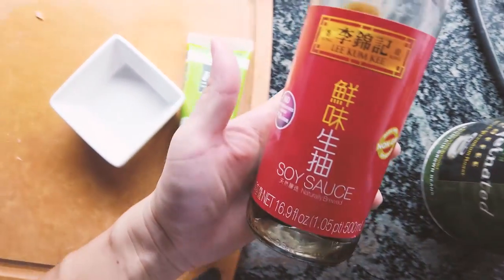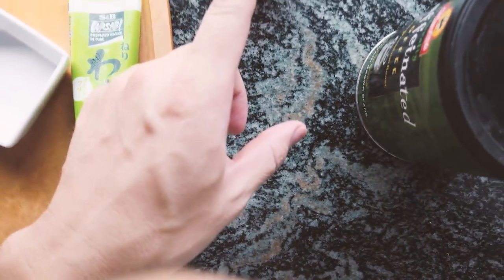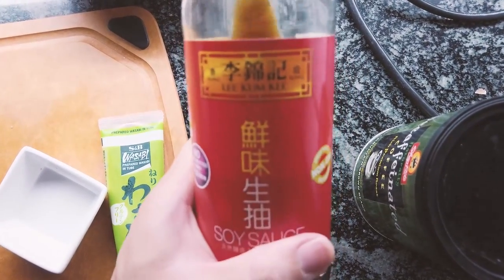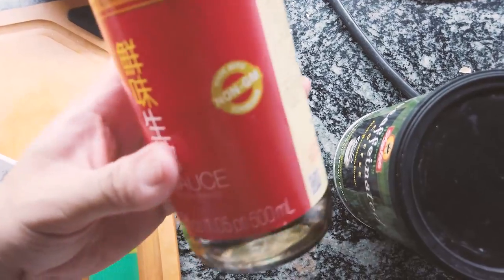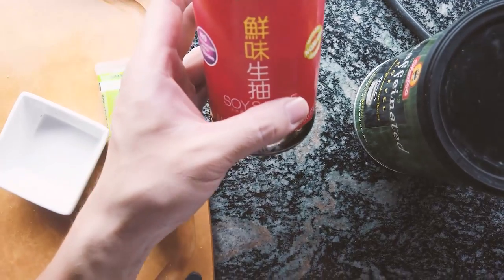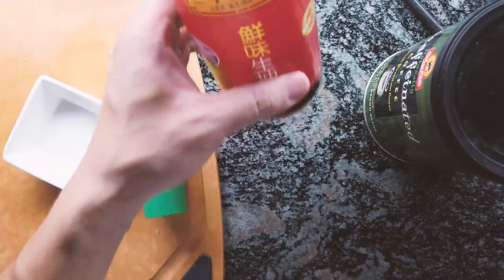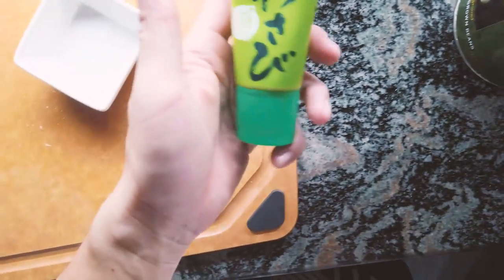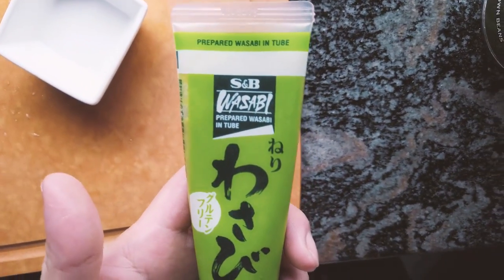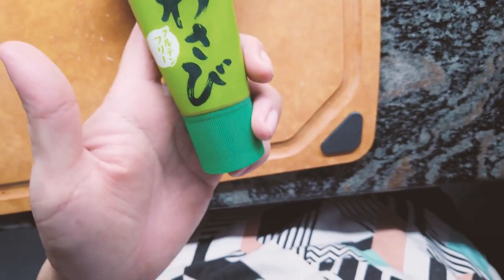For my dressing, all I'm using is soy sauce. This is the brand I use — very good soy sauce, non-GMO and no preservatives. You don't want the soy sauce that has caramel color added; that one is for other cooking methods. This one is fresh soy sauce, very good. And a tube of wasabi paste — my favorite is S&B wasabi. This is prepared wasabi in a tube; you squeeze it out and it's ready to use.